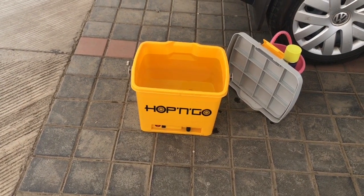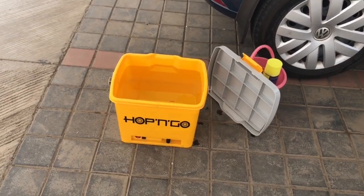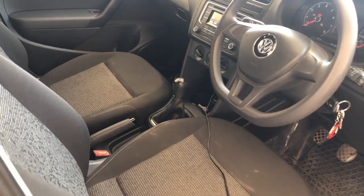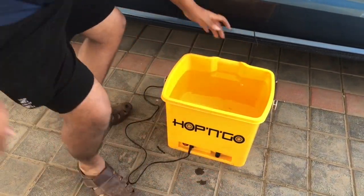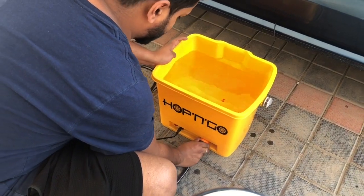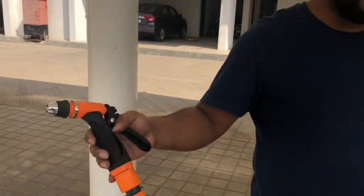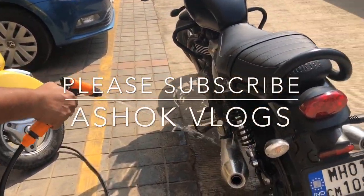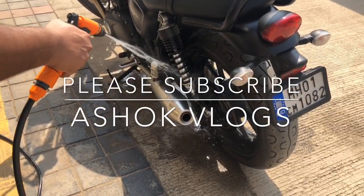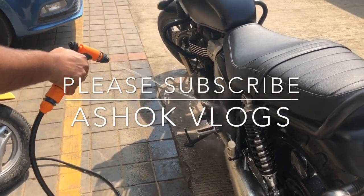This is Hop and Go, bought on Naptol. It has got a pump which can operate from the car battery supply. We are connecting it to the lighter point of the car. The 12 volt supply is connected to Hop and Go, and the water hose is being connected now. See the nozzle, see the gun — the pump will now rotate. See how it sprays. Have you mixed the soap? Soap will be used separately; first, water is being sprayed with the Hop and Go pump.